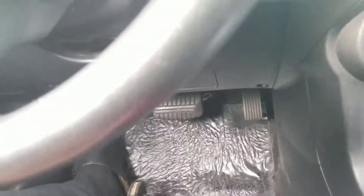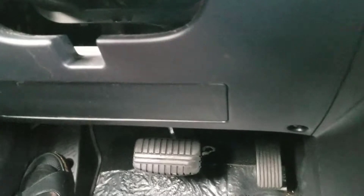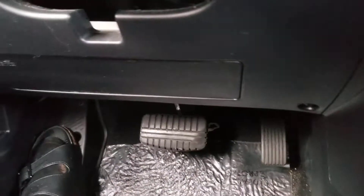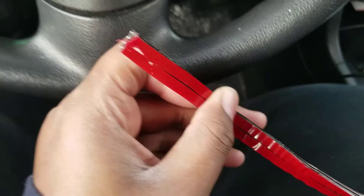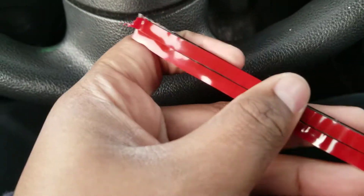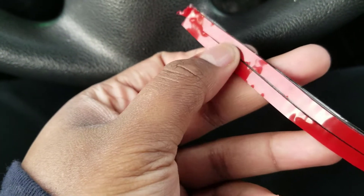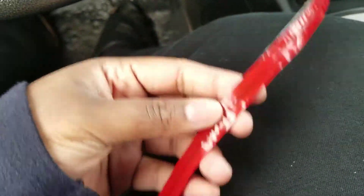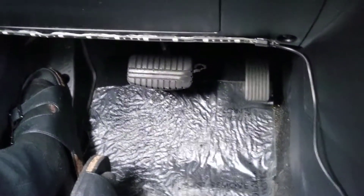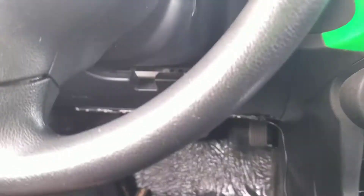I ran into a little problem — it wouldn't stick. So I cleaned it again with alcohol, wiped it off real good, took off the old 3M tape, put on fresh new tape, and actually doubled it — two strips on there — hopefully that helps. And it worked! Under the driver's side it was really dirty, so make sure you clean it up really well and make sure it's completely dry. I got it to stick with the double strip.